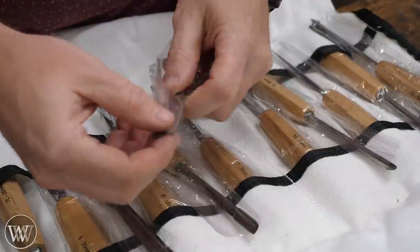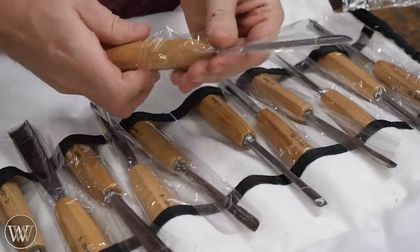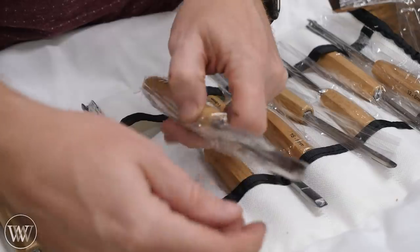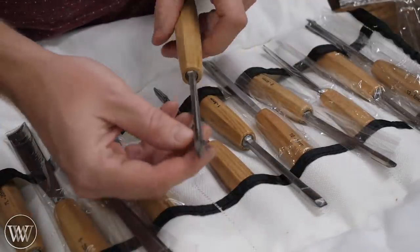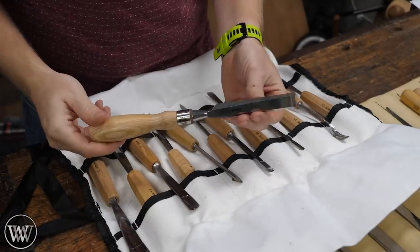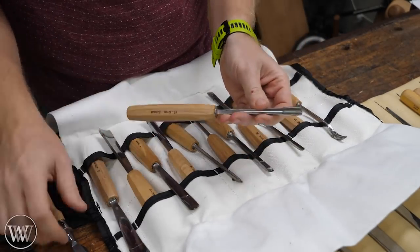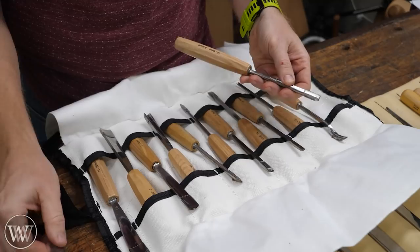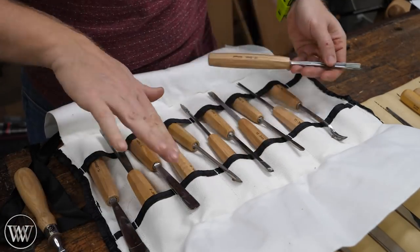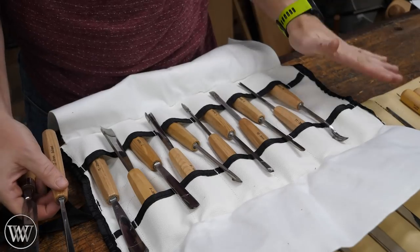Usually I tell people, don't buy a full set of chisels — it's just not worth it when you're first getting started. You're rarely going to use them all. You usually use a V-tool, a skew, and a straight chisel, which you could just use a bench chisel for. Then you'll use one or two of the gouges and most of the gouges just sit there. Get a bench chisel — it works as a straight chisel. Get a V-tool. With those two, you can do a lot of your work. Then buy the gouges as you need them.